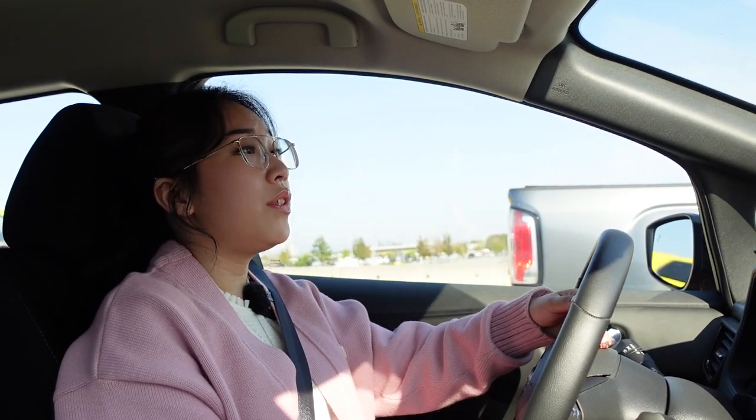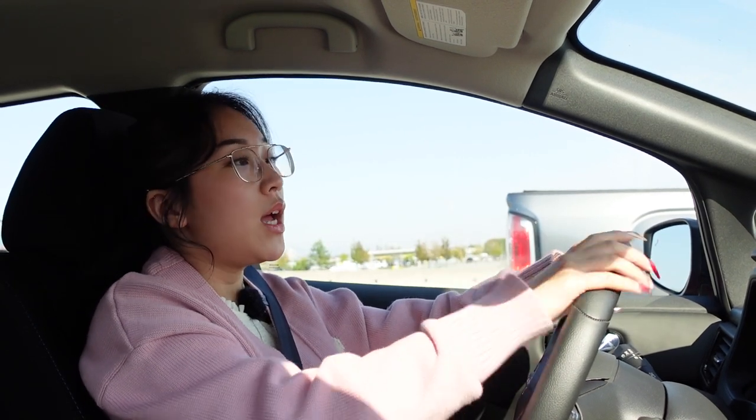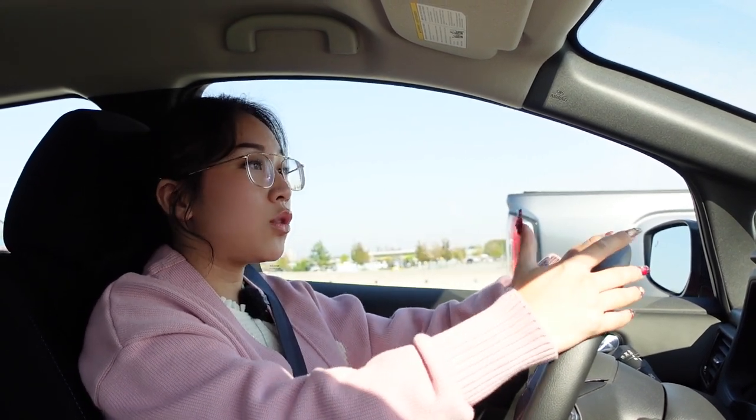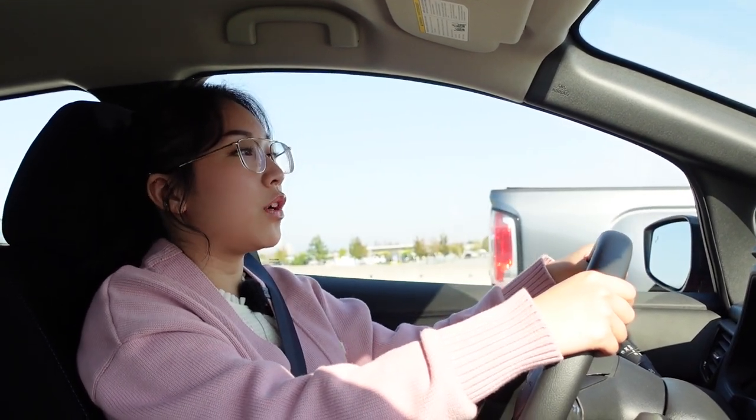Using Pro Pilot Assist is able to relieve a lot of that fatigue, which is really nice. One thing to note: it can stop and go within traffic — if your vehicle comes to a full stop, within three seconds it will pick itself back up and follow the vehicle ahead. But if you're stopped longer than that, a prompt on your screen will ask whether you'd like to resume, letting you choose to take over or continue using the ICC system.